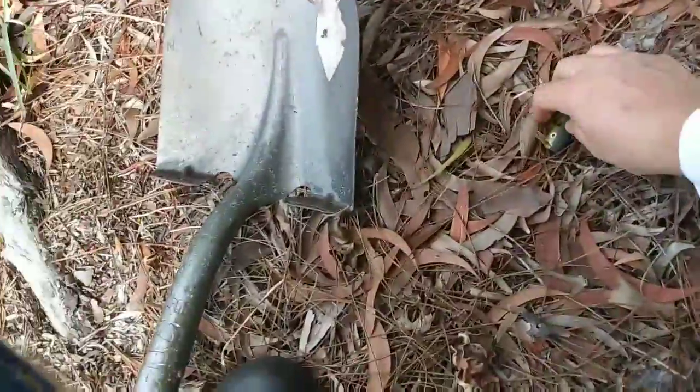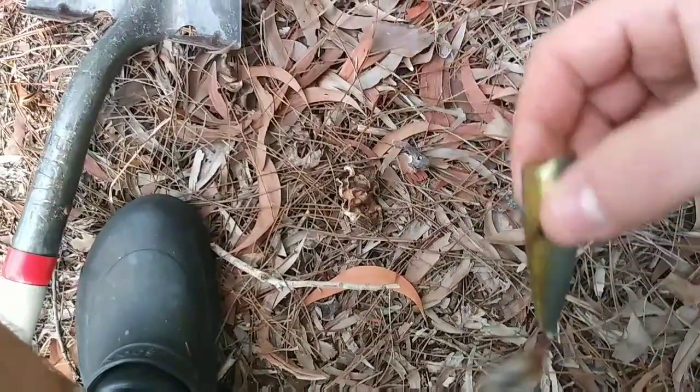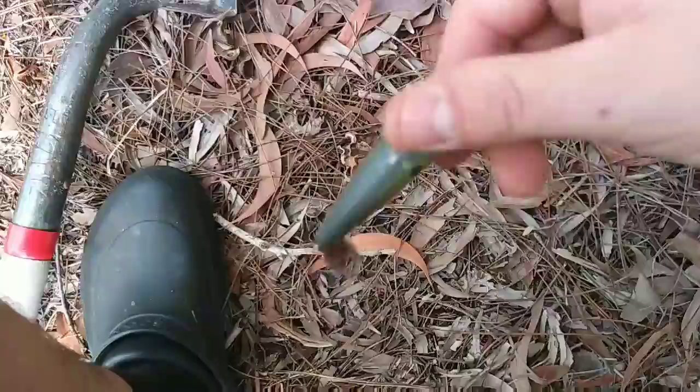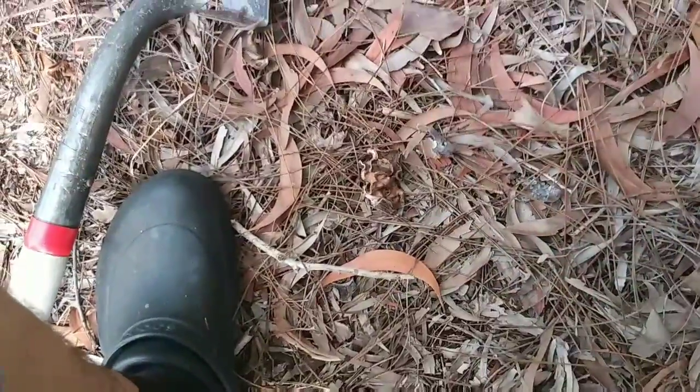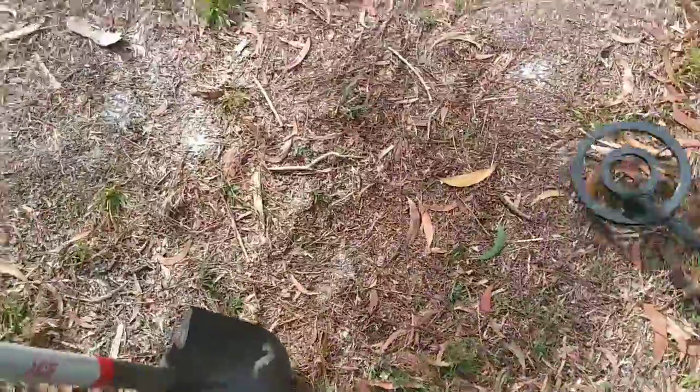Well guys, I just scored a land find. Look at that — another little rattle trap. Decent. Alright, so we're on to our next target.